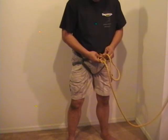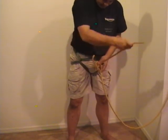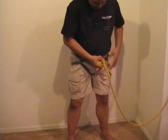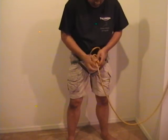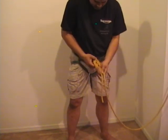Then begin retracing the figure eight: follow it back through and follow the first figure eight all the way around, retracing it all the way around. Dress the knot by laying it nice and flat and straightening out any twists in it, then pull it tight.